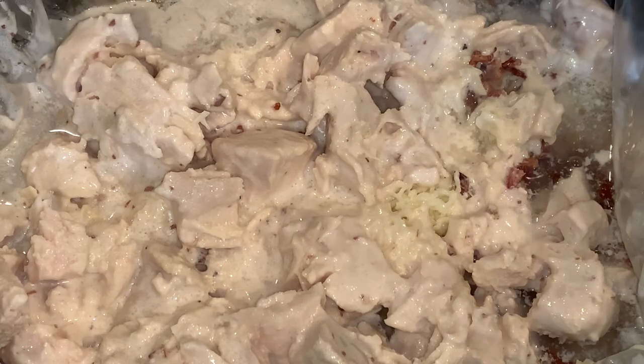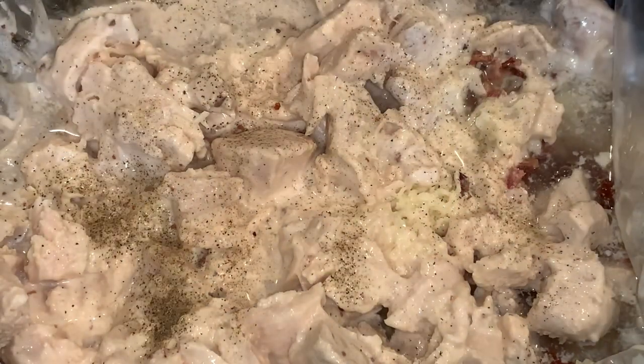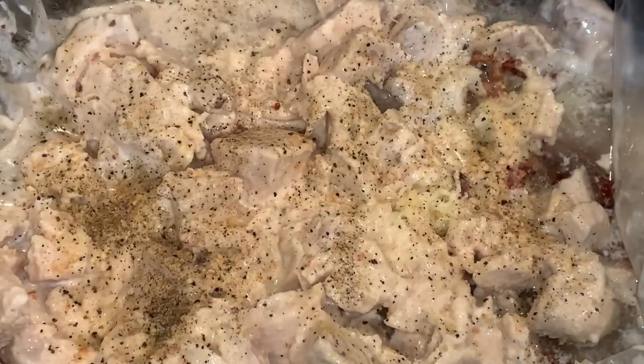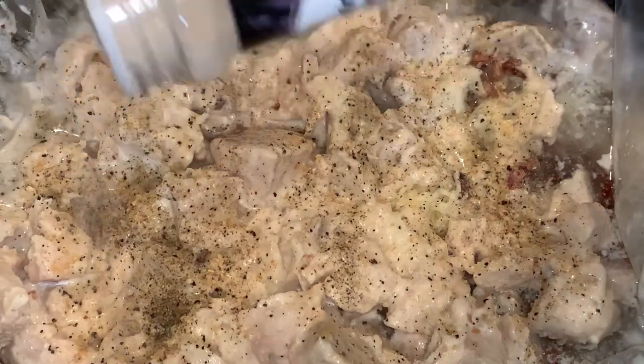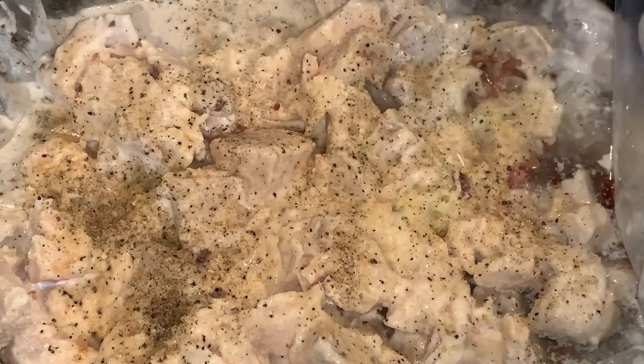This next step is completely up to you. I added some black pepper, Kinder's blend, garlic powder, a little onion powder, and seasoning salt — but hey, you do you, like Tabitha Brown said, because it's your business. You can do this if you want to; you don't have to.